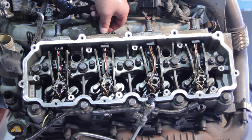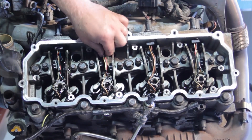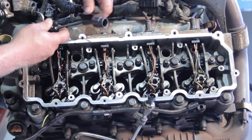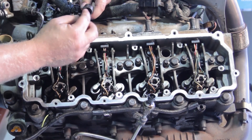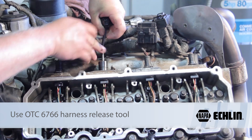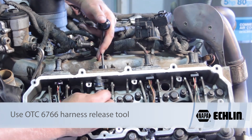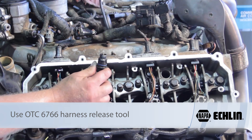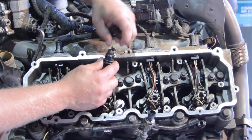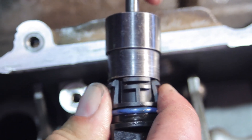With the high pressure oil manifold out of the way, press the clip and release the electrical connector from the engine harness to the injector. The injector harness is clipped into the cylinder head, and we're going to use a special tool — essentially a circle-shaped object with a beveled edge — to slide over the clip, pinch the tabs, and release it. A lot of technicians grab a hammer or screwdriver and pop it through, but that will damage the connector. Use the proper tool.